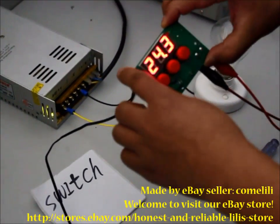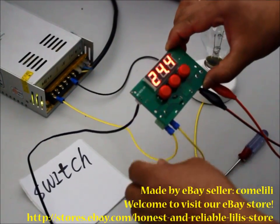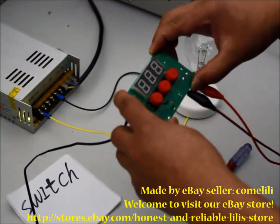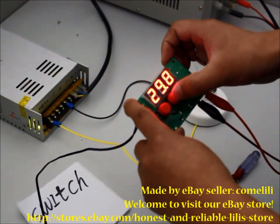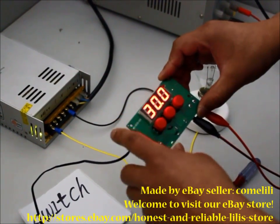Now I will introduce how to use this device. There are three buttons: Set button, Up button, and Down button. Press the Set button one time to change the temperature to a degree you want to keep — for example, 30 degrees.